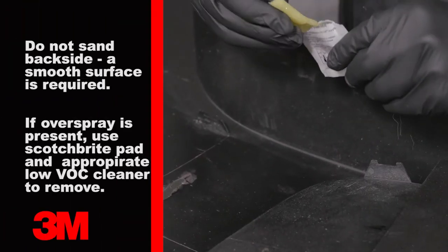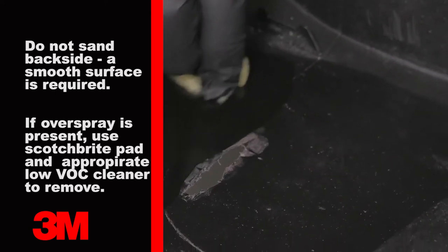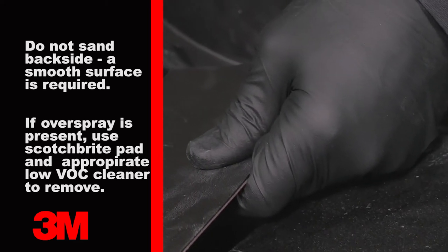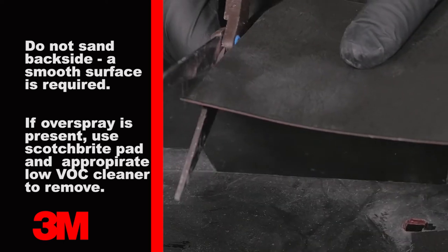On the back side, apply the flexible patch adhesion promoter and allow it to flash for 10 minutes. Now cut the flexible patch to the shape desired, allowing for a one to one-and-a-half inch border around the repair, and firmly apply it to the back side.